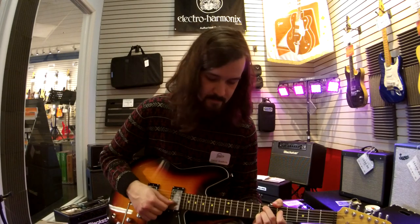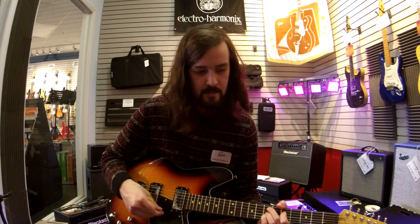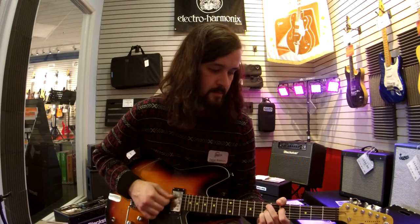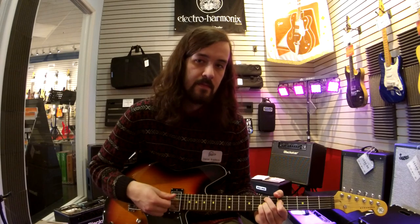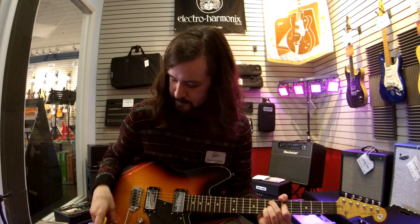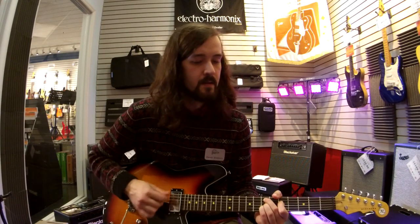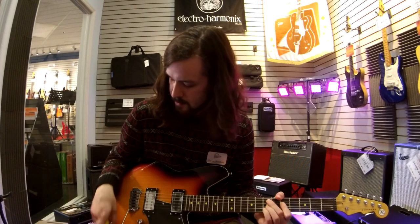Neck pickup. Neck pickup with the bass contour rolled off. Middle position. Middle position with the bass contour rolled off.